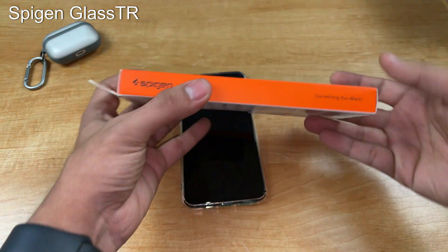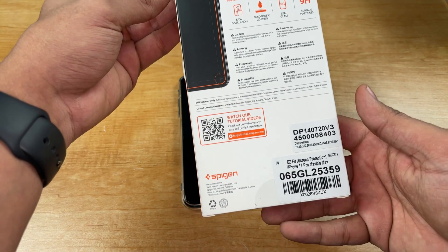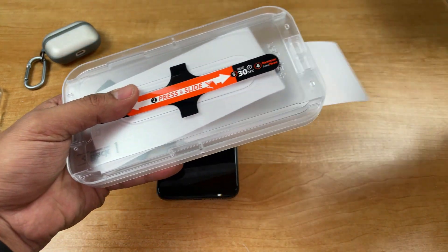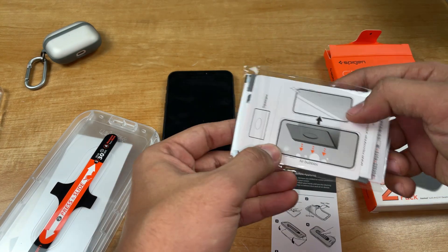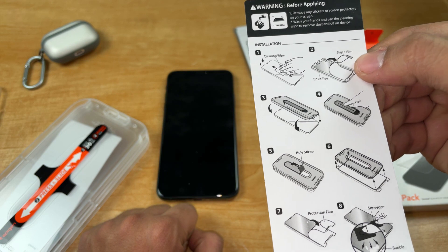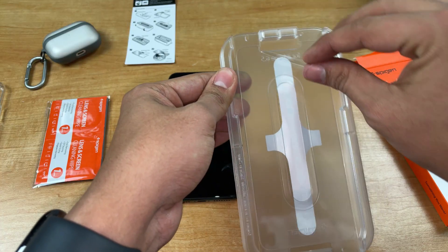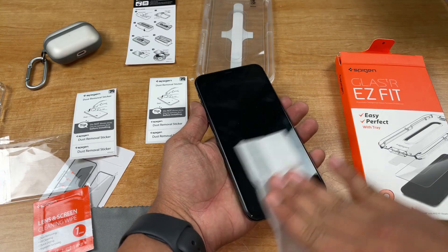Now let's move on to the Spigen Glass DR tempered glass screen protector. Very nice presentation by Spigen as always. Let's open this up and see what's inside. A pair of cleaning wipes as well. These are the instructions. You get the same type of squeegee here. You also get two screen protectors in the box, just like in the Caseology screen protector.